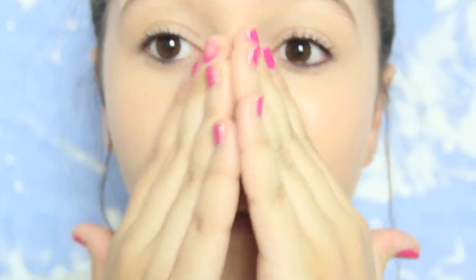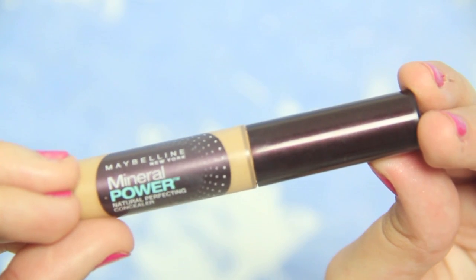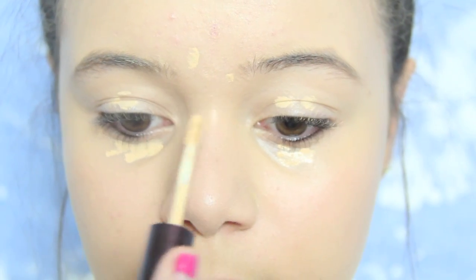I'm just going to be putting that all over my face, and make sure you get down to your neck because you don't want two different colors. Then I'm just going to be taking my Mineral Powder Concealer from Maybelline and just covering up any blemishes that I might have for that day.